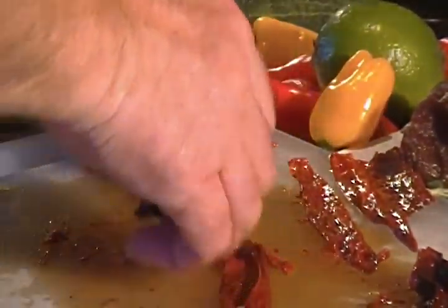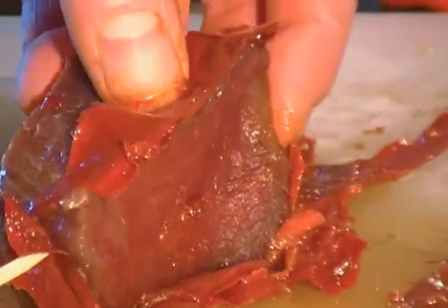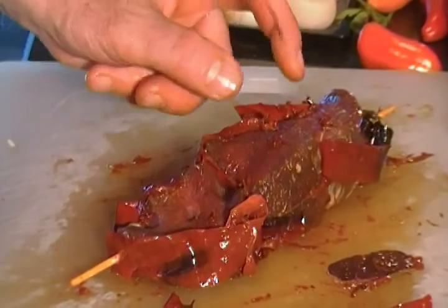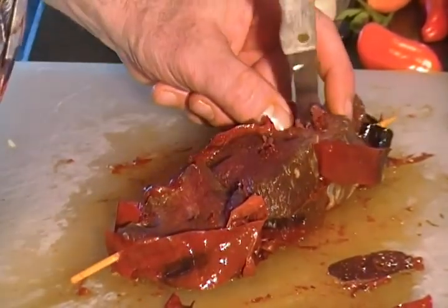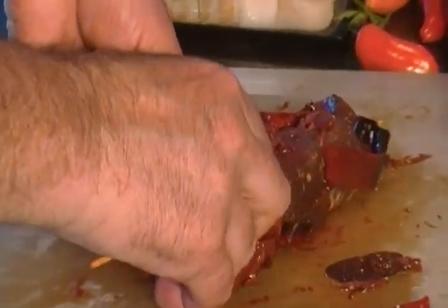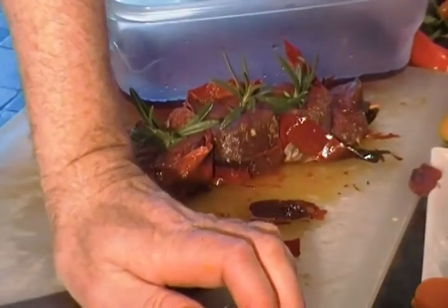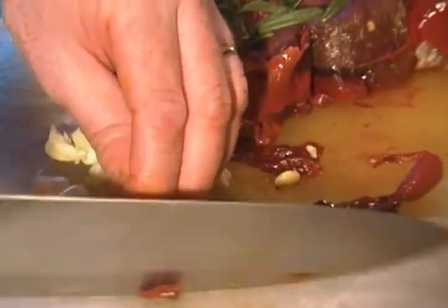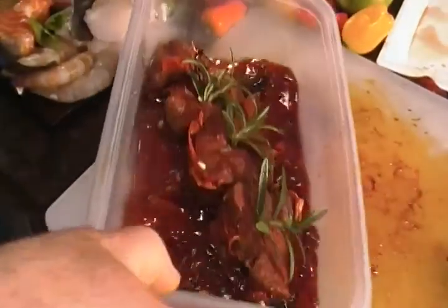We are going to wrap our venison in our guajillo chili. Take our knife and we are going to drill little holes right into the center of these medallions, and stick our fresh rosemary right in there. We are going to chop up a little bit of fresh garlic, some of the serrano pepper. We are going to take our venison and marinate it in our red port wine on both sides for about four to six hours.